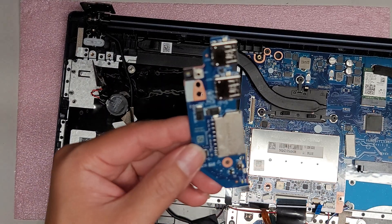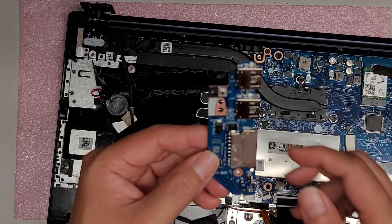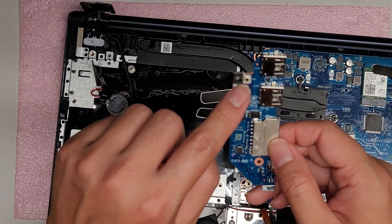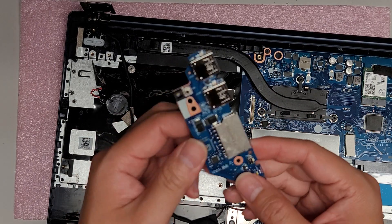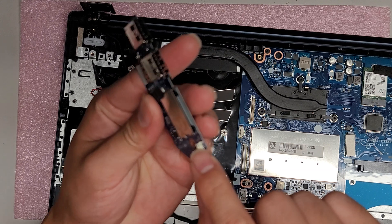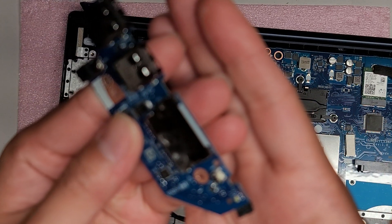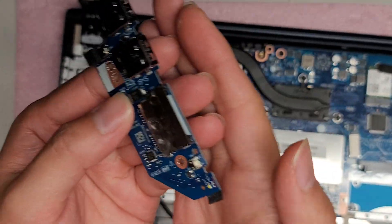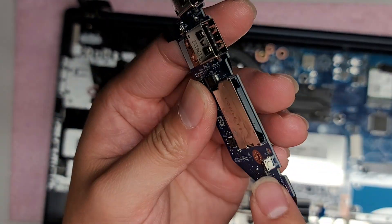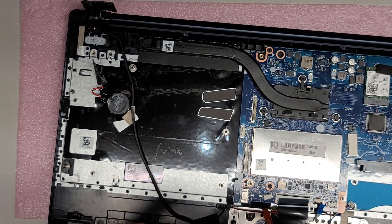Just like the other one, there's some residue here. There's that spongy thing and the little button. This is the one key recovery button on the side, and there's the SD card slot. I'm going to have to brush all this off and make sure all the residue is gone.